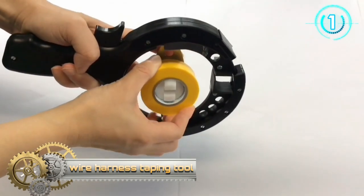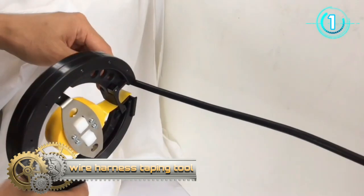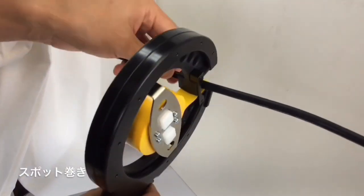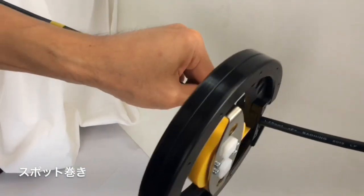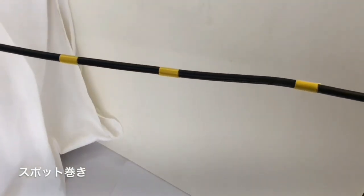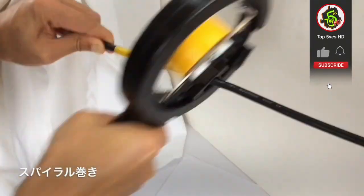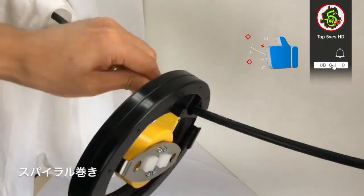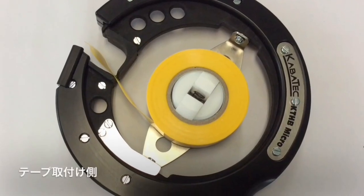Manual Wire Harness Taping Tool. It's the solution for wrapping wires with insulating tape — the manual wire harness taper. This tool substitutes hand winding and ensures significantly more quick and qualitative insulation.